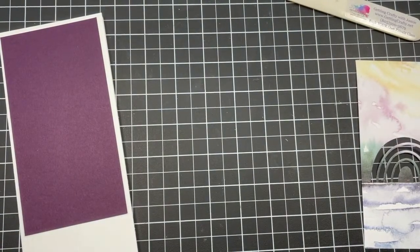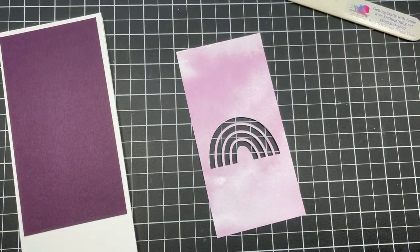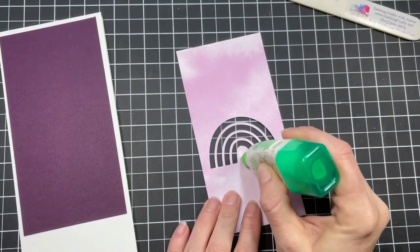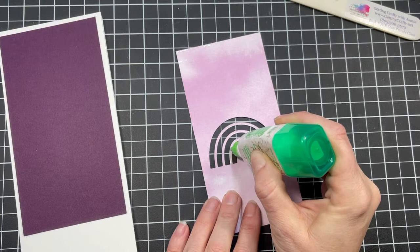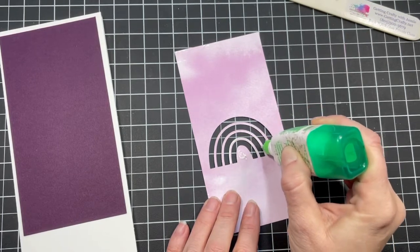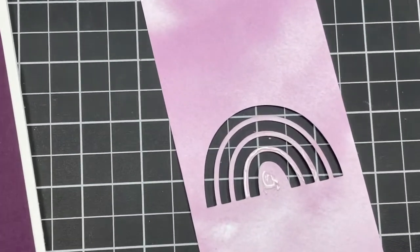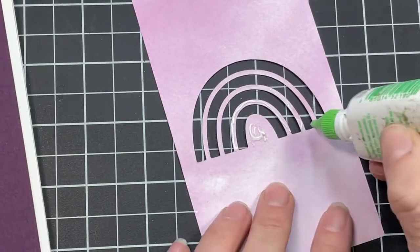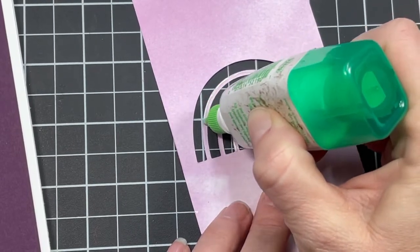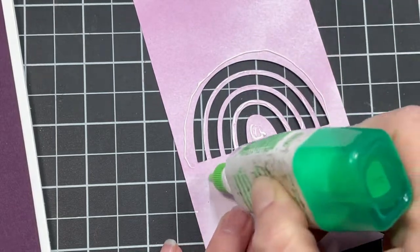Then we're going to turn this over and use multi-purpose liquid adhesive, going inside of the rainbow pieces — small, almost just dragging and smearing it across the different divisions. I have a slight tremor, so I'm going to zoom in here. I'm just going along these little bits. There's a reason why you're going to be adhering to glitter or glimmer paper — it has a texture, so you want to give a little bit of extra holding power.